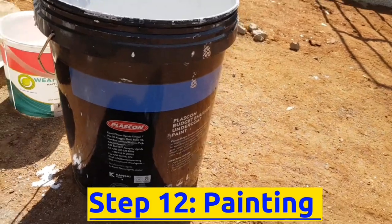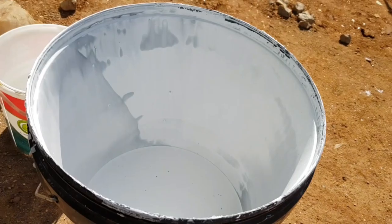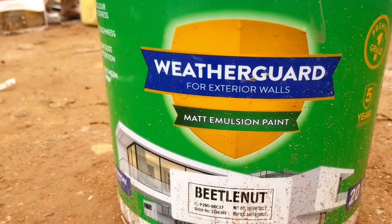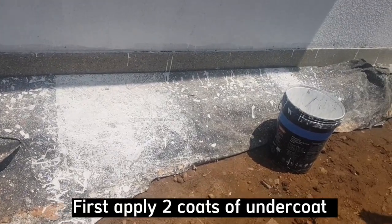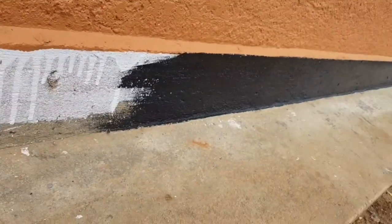The twelfth step is to do painting. Paint according to the structural engineer's color details, using weather guard or weather shield paint for both the inside surface and external surface of the boundary wall. Apply 2 coats of undercoat and at least 2 coats of weather guard paint. And this is our final product.